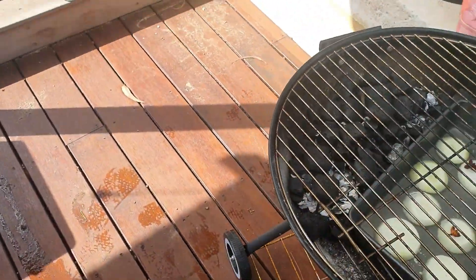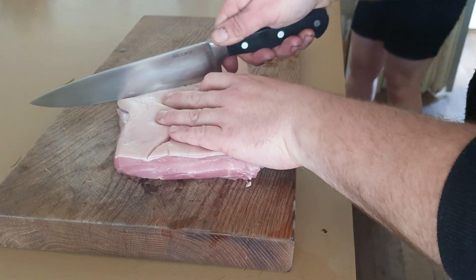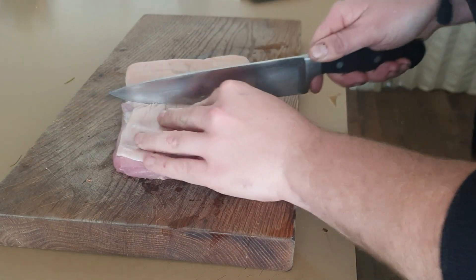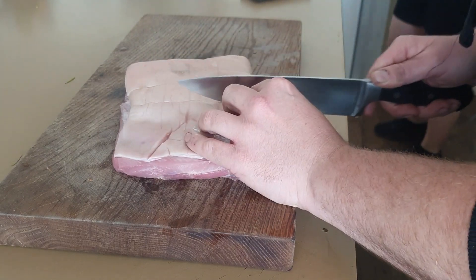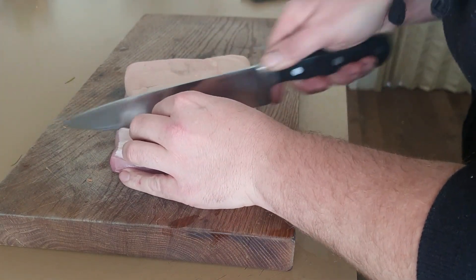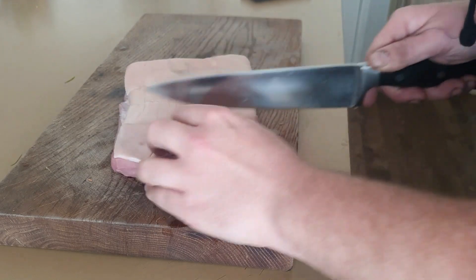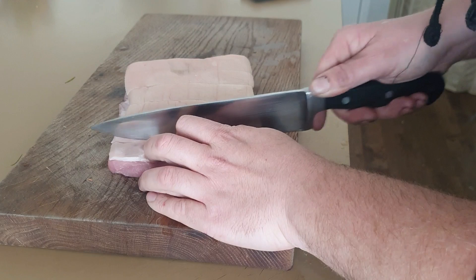Now we're going to start scoring our pork skin. You need a quite sharp knife and I try not to go all the way through - just through the skin. I find this part quite difficult but this is what really makes it crackle on top.